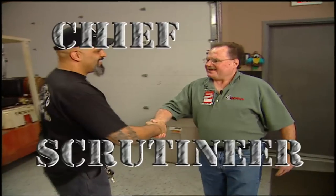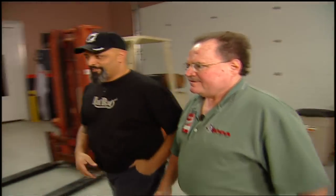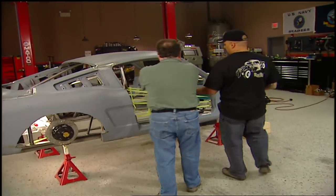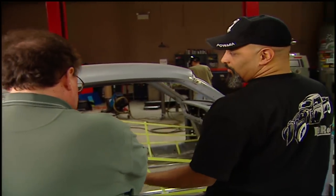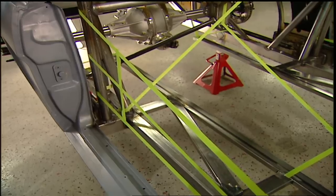Hey, it's the SCCA inspector. His official title is the chief scrutineer — I'm not kidding. We're just going to call him Phil from Memphis. I told him: I've never built a road race chassis, so I got the stuff I knew was right and put everything else in tape so he could see it, and if I need to change anything it'd be easier. So I asked him what he thought.